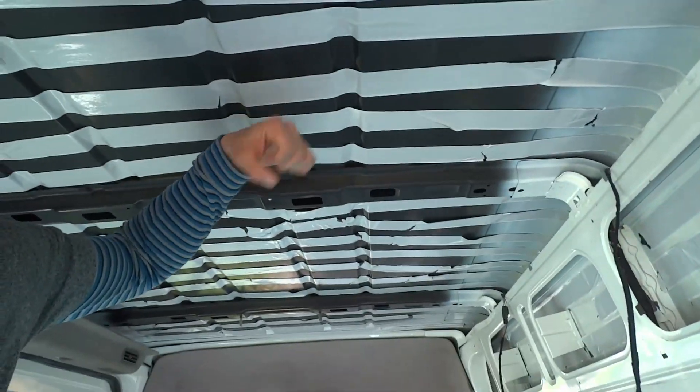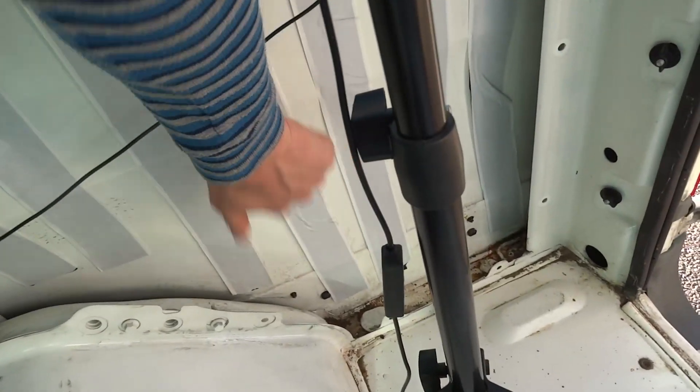Here are the panels before they've been sound deadened — [knocking sound] — to this — [knocking sound]. Hopefully you can see the merit in doing this and don't skip this step in your own van build.